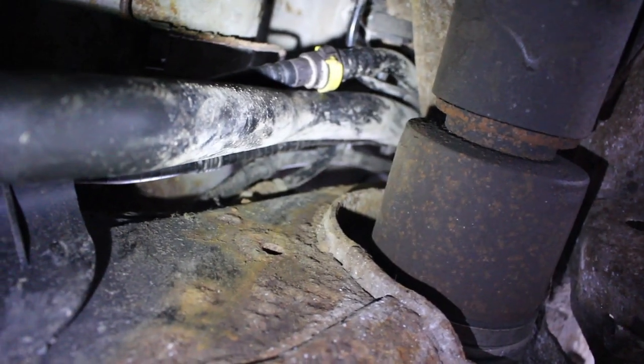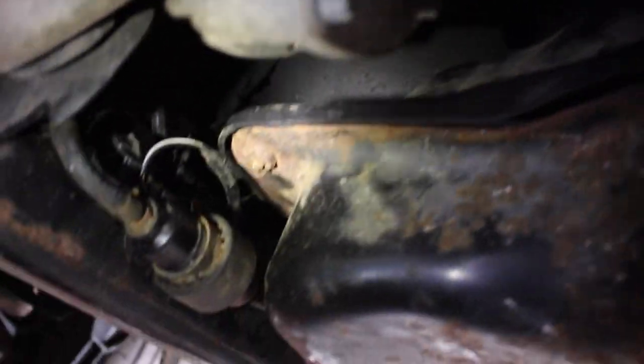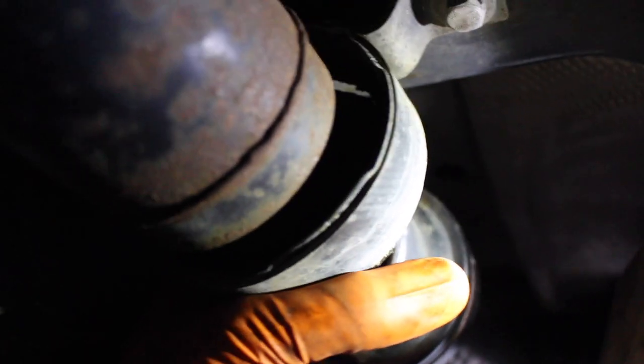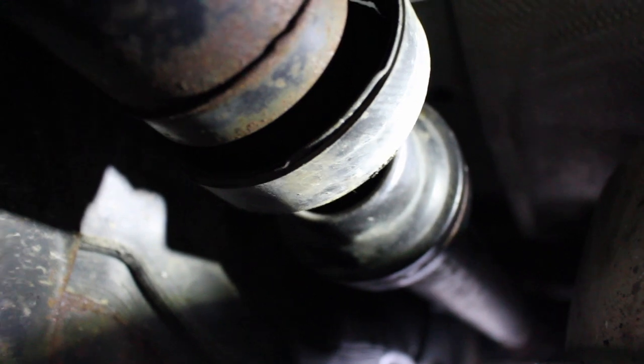We're underneath now, hopefully for the final time, just checking everything. There's our filler hose. This is an important cable here — it comes from the manual handbrake release cable and runs along the top of the tank. Everything else is clipped in. While we're underneath it's a good chance to check everything out. Here we can see that the carrier bearing in the rear prop shaft is completely separated, so that will have to be the next thing to change.